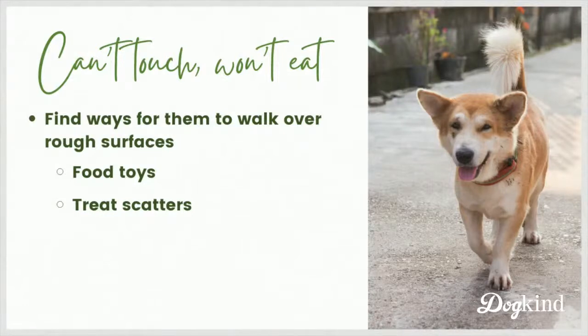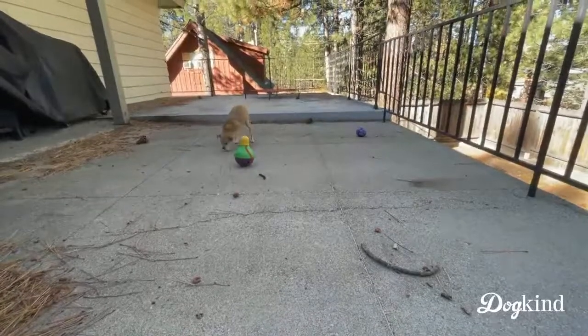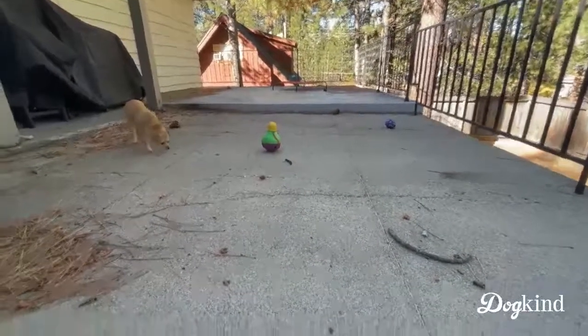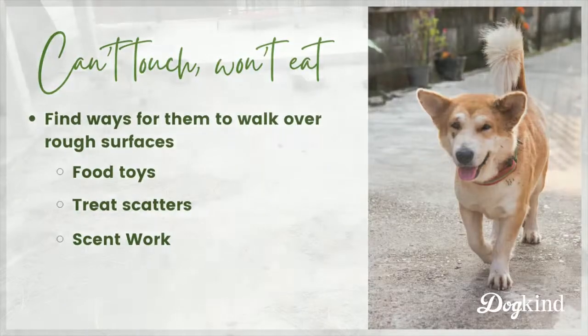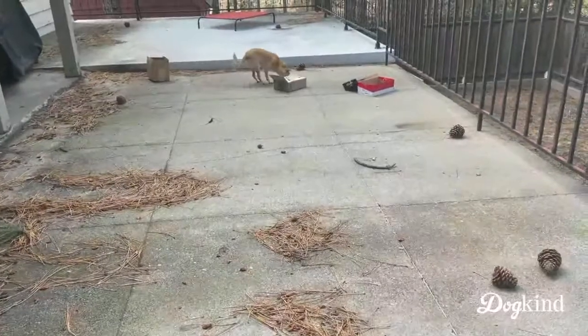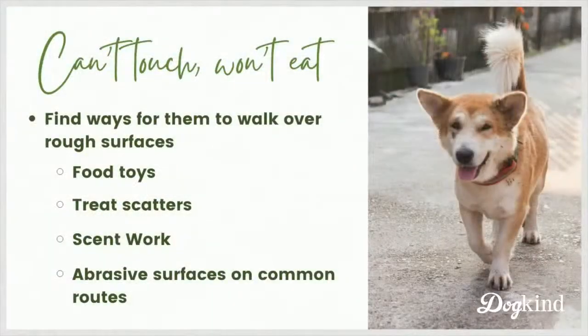Treat scatters are a really easy option, especially if you have a dog who's afraid of food toys or doesn't engage with them yet. You can scatter treats or their meal kibble on a paved area and get them to move around it. This is Pancake doing some slow searching with food scattered all over the porch - little tiny kibbles. That's again mostly forward movement. We also have an online scent work class - scent work with treats in boxes is a great way to get the dog moving back and forth over a rough surface, and it also doubles as enrichment.